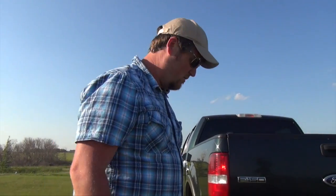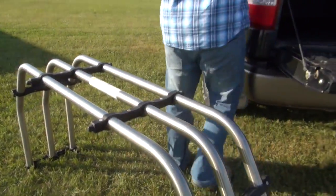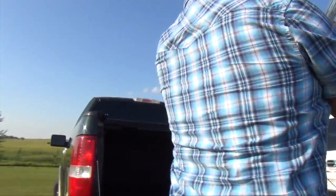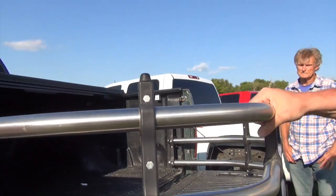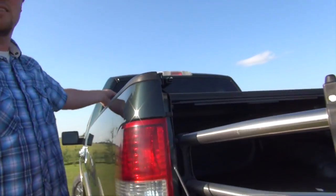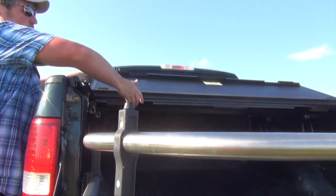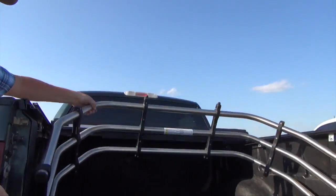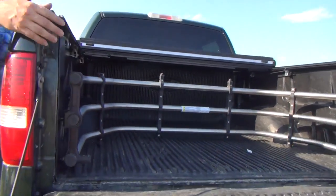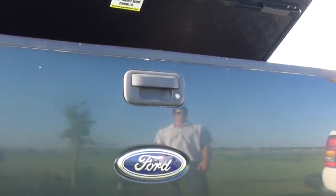Another really good thing about the BAK tonneau covers, like many other tonneau covers, is you can use them with Ford's bed extenders. Got a bed extender here. As you can see, the tonneau cover can still close like that. Or if you want to flip it around, you can lock your bed extender into place and your BAK VP tonneau cover closes right over it.